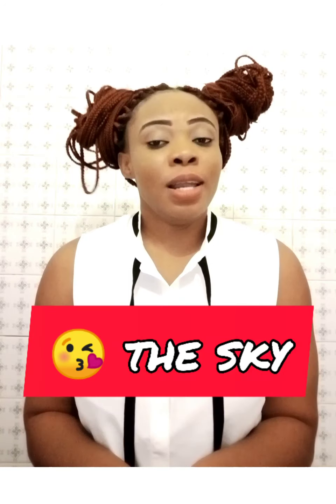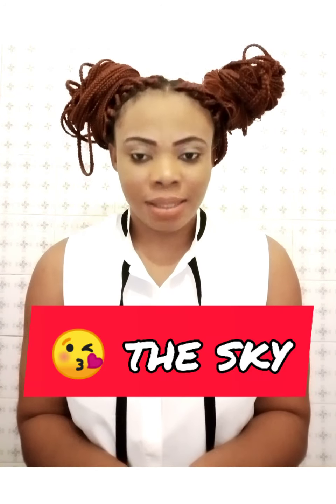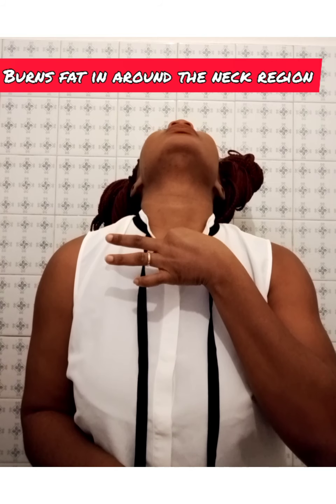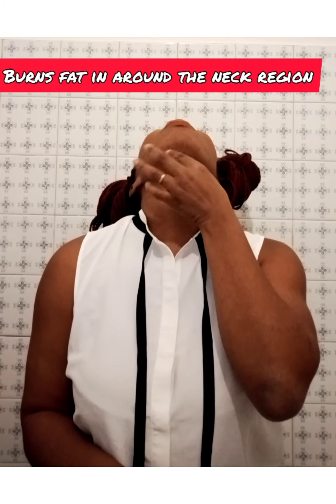The second exercise is called kissing the ceiling. It looks funny and sounds funny, but it is effective. You take your head upwards and then you pouch your mouth. Count one to fifteen seconds and repeat this process for ten times. This helps to elongate the nerves around the neck region, which is very helpful.